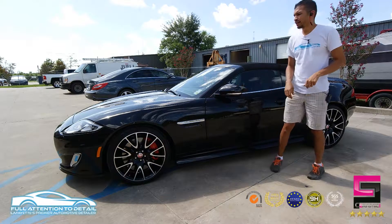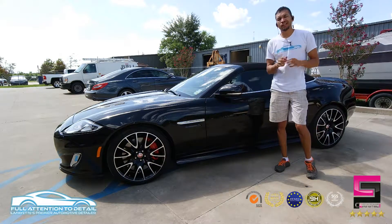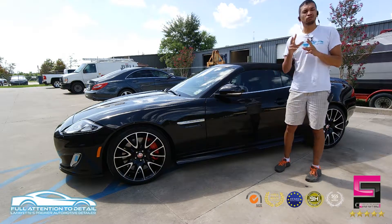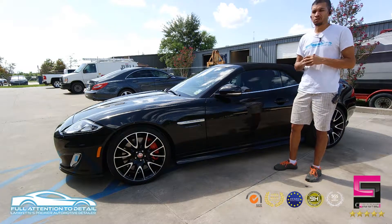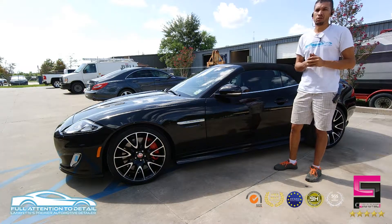That's all I'm going to say to everybody. But we have a 2014 Jaguar XKR. Mr. Fontenot has two vehicles. This is his first one he's getting done. He wanted Ceramic Pro Gold. We gave him Ceramic Pro Gold.